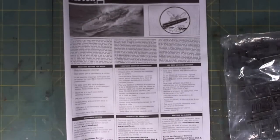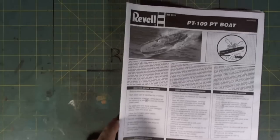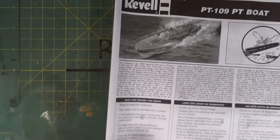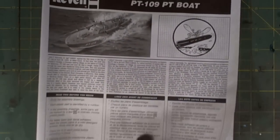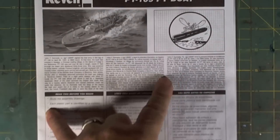As usual, it comes all in one bag. The hull was also in there, and I took that out because this is the second take of this review — I didn't like the first one. As you know me, we start with the paperwork. It's in booklet form, just two sheets, and we have the history of the vessel, which is interesting.